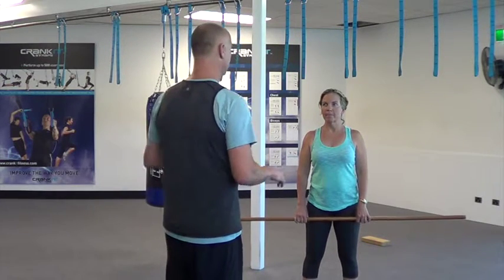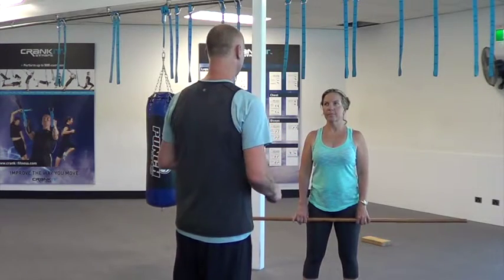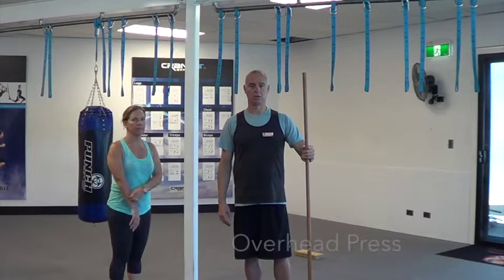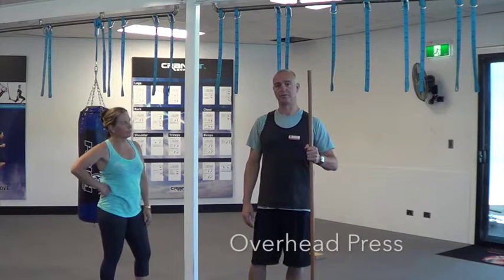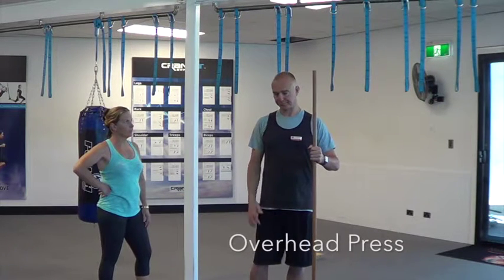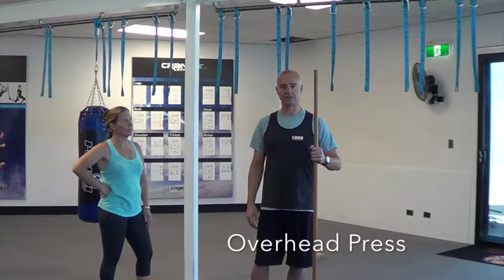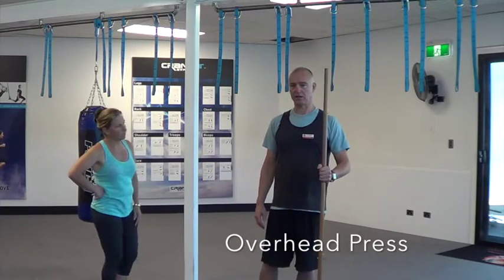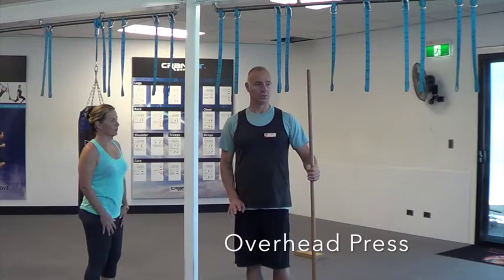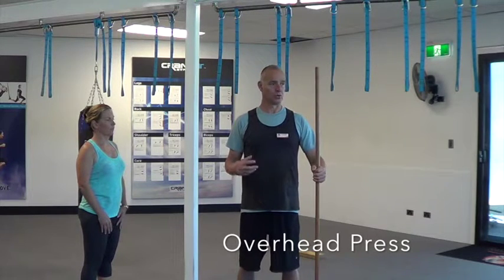Alright Marianne, so we've just finished our deadlifts. Now we go to the next exercise — it's an overhead press. Just like the rest of the exercises we've been doing, we've got to focus a lot on stability and core strength. I'm going to show you through this one. We want our hands to be about shoulder-width apart.